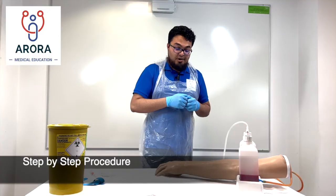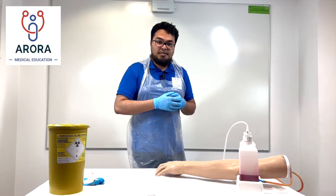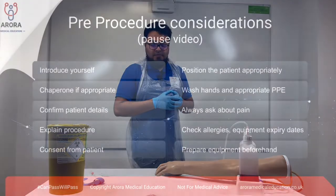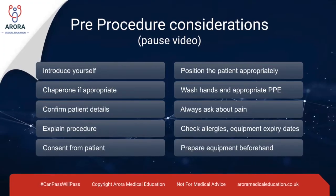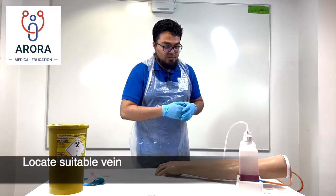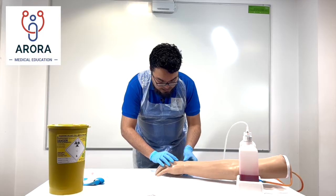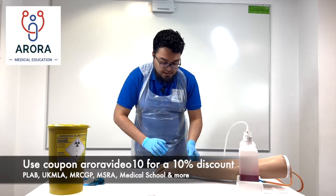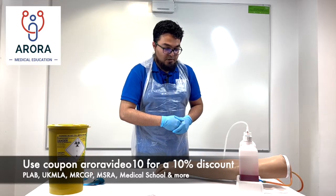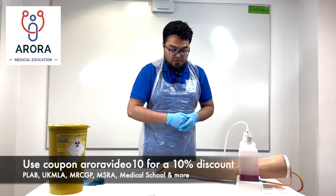For the step-by-step demo of IV cannulation, initially you would check consent and the other items mentioned in the initial video. Next you will need to find a suitable vein, communicating with the patient as you go along. It's good practice to check with the patient if there's any vein they feel is suitable, if they've had a cannula before, check for any pain, and anywhere they don't want you to go.